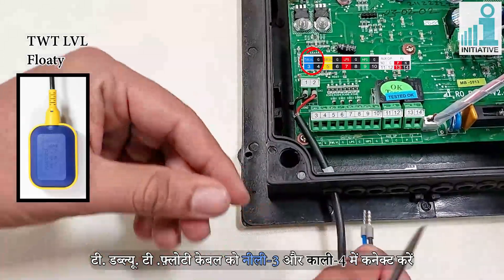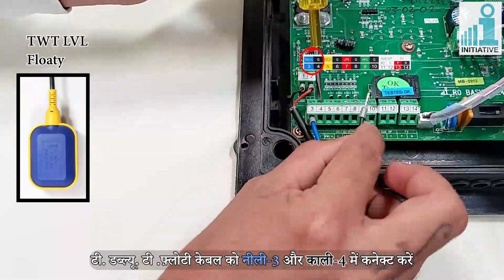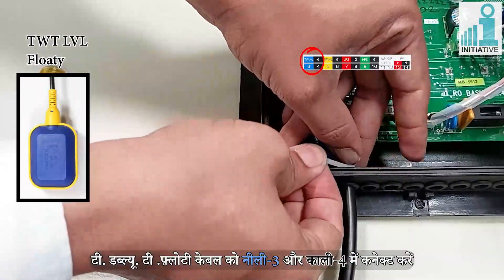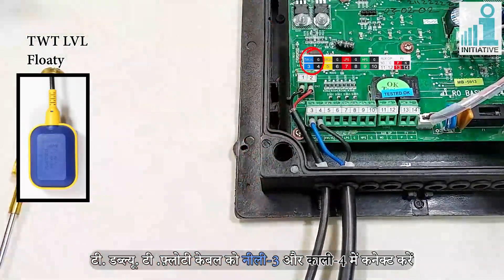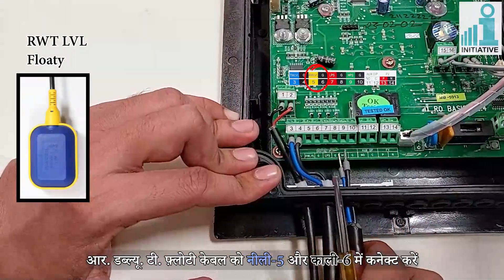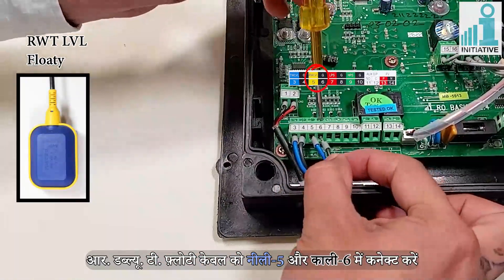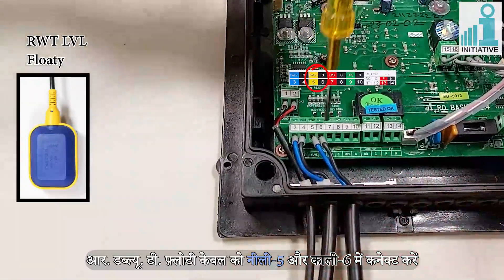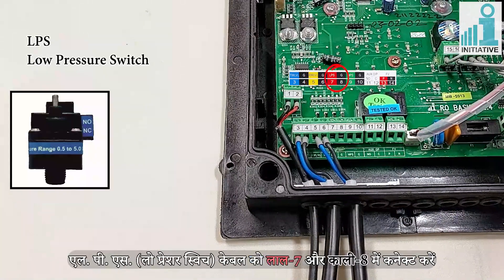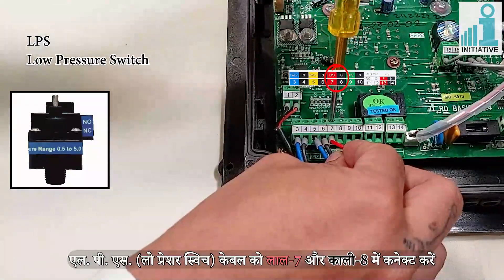Connect the TWT floaty cable to Blue 3 and Black 4 connectors. Connect the next TWT floaty cable to Blue 5 and Black 6 connectors. Connect another TWT floaty cable to Red 7 and Black 8 connectors.